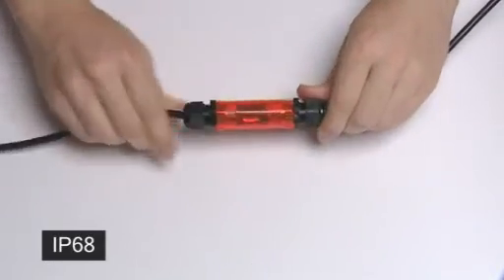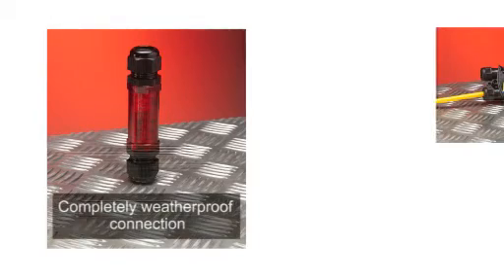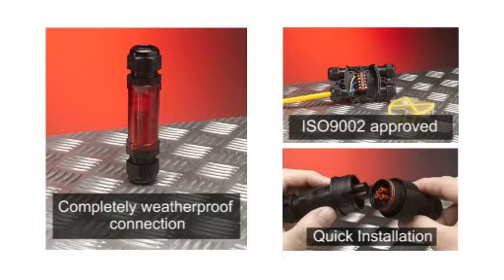The innovative range of IP68 connectors includes the T-Tube, the T-Box, and the T-Plug. These are all approved to ISO 9002 quality standards.